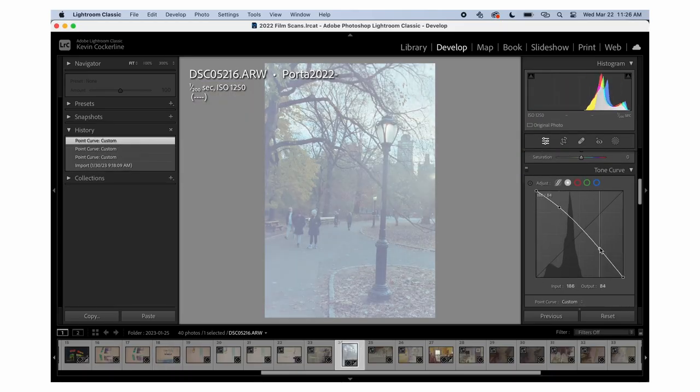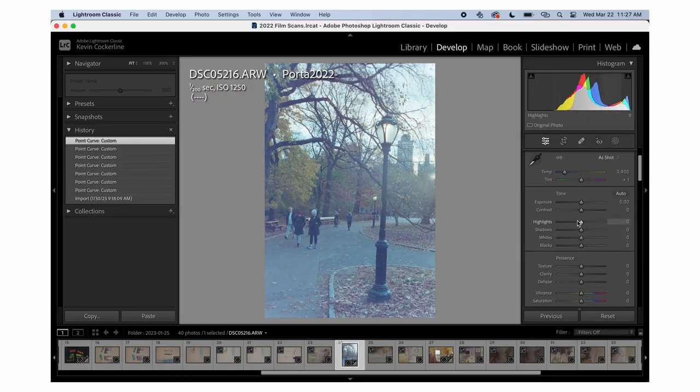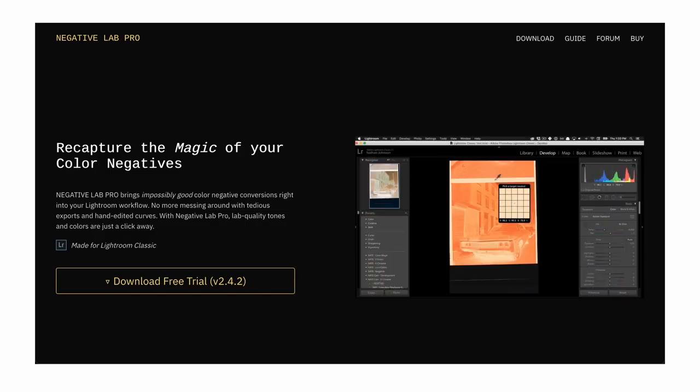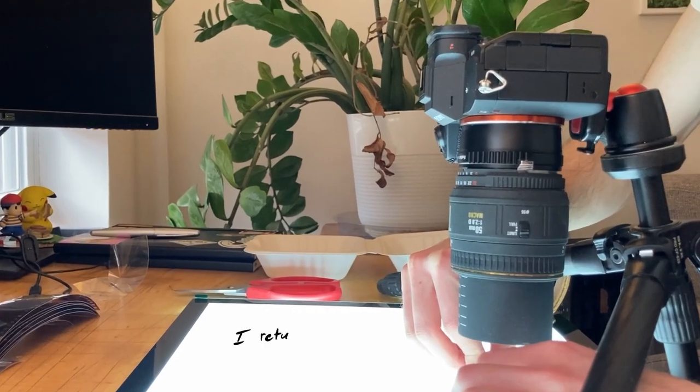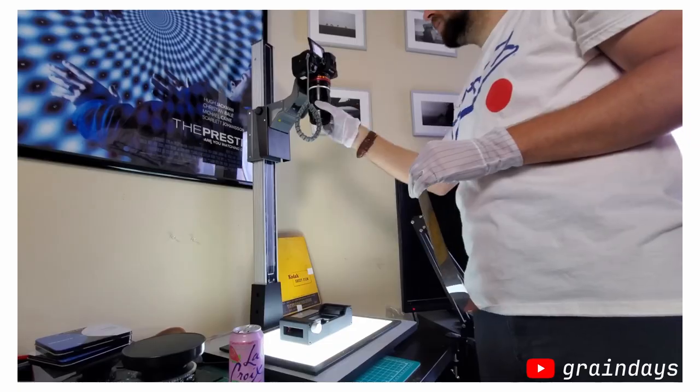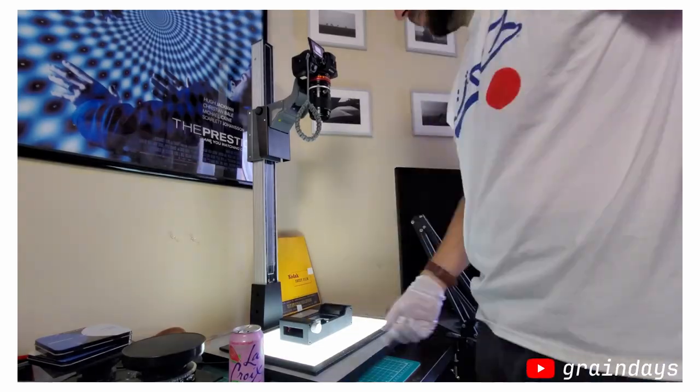Scanning your own images also has other benefits: high resolution images, complete creative control, and you get to learn a ton about using Lightroom. While you can do the basics just in Lightroom, Negative Lab Pro seems to be a game changer — I haven't used it myself, but it makes batch converting your negative scans much simpler, though it's also $100, so another upfront cost. I'll link a video from Grainy Days in the description.